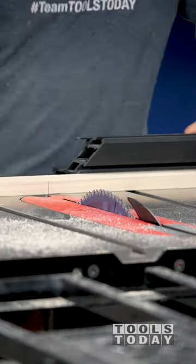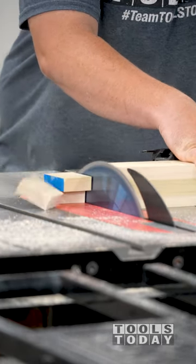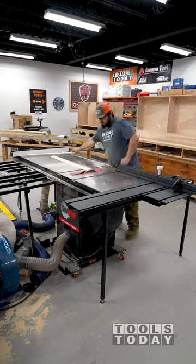My miter saw is out on another job right now, so I'll cut everything down to size using the table saw with the sliding table attachment. This Amanitool fine trim blade leaves a really nice smooth cut.